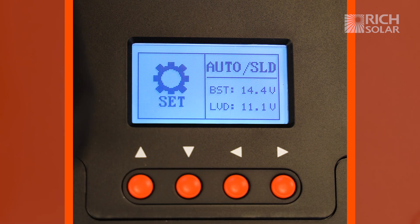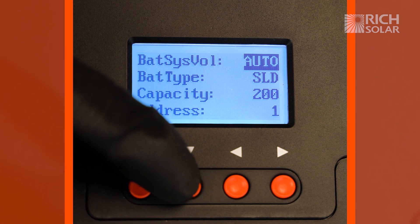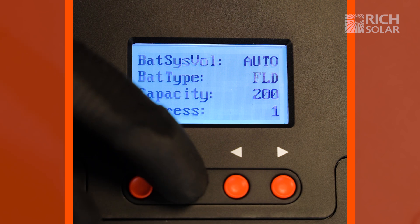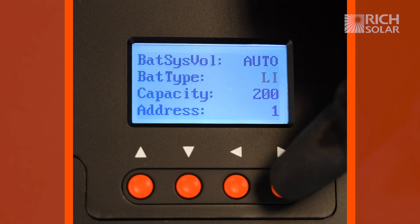Press the right arrow, scroll down once for battery type, press the right arrow again, and cycle until you get to your battery type. As I said before, this one's a lithium.